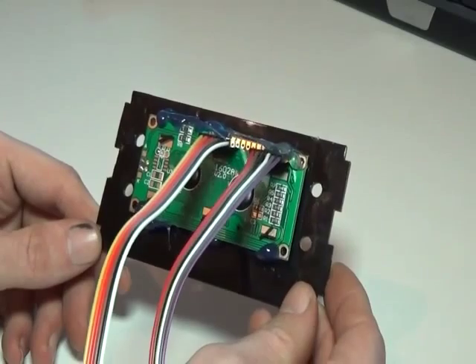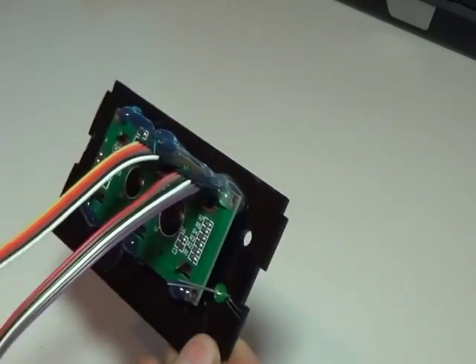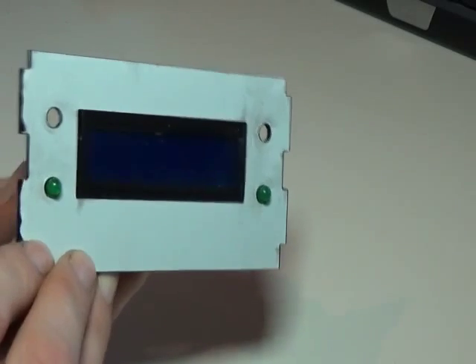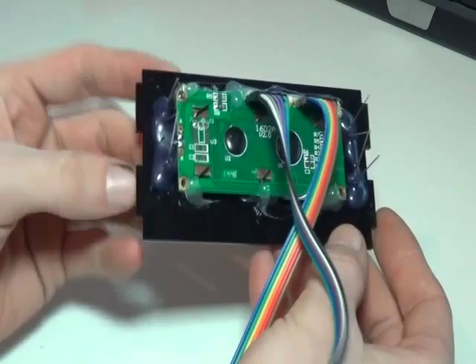On the back we've hot glued the LCD in place at the top and bottom with a couple of blobs of hot glue. Whilst the hot glue is still warm, we need to put the LEDs in place — two green at the bottom. The LEDs are now complete: two red at the top, two green at the bottom, hot glued in place at each side.